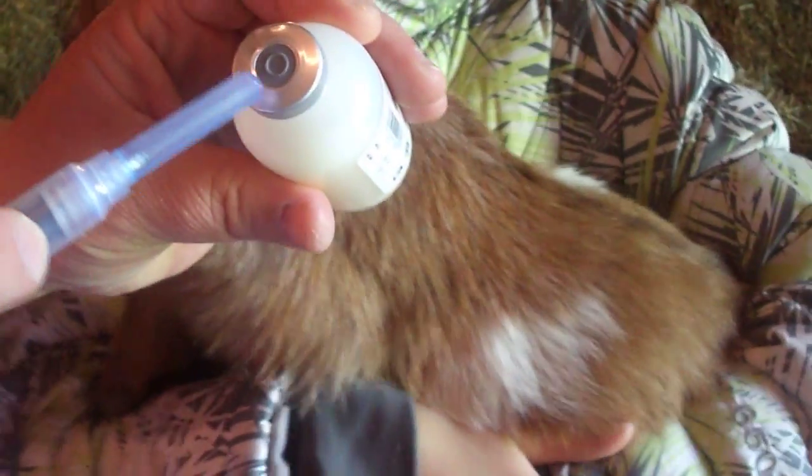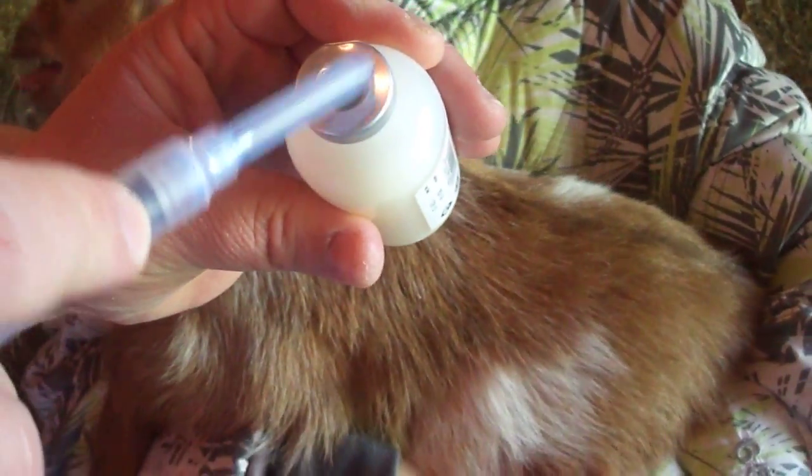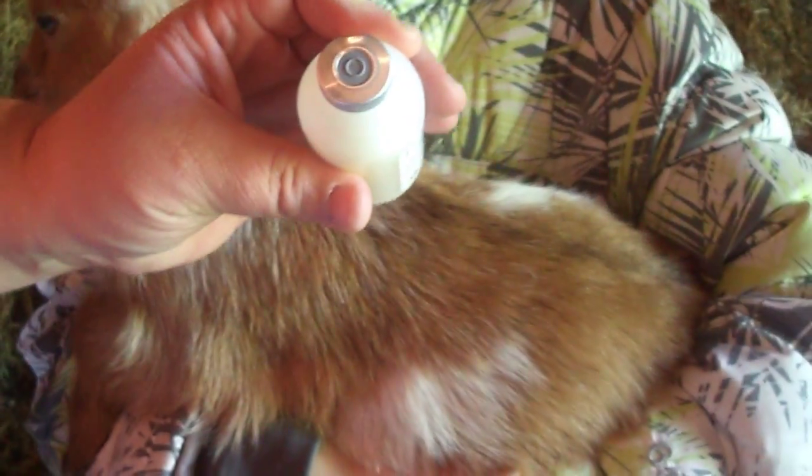I try to use a pretty small needle. This is obviously a small animal, so you don't need the biggest gauge. This is actually one that I use on my puppies as well — the actual syringe and the needle. It has a little area at the top where you will stick the needle in. I shake it first just to make sure everything's mixed properly.